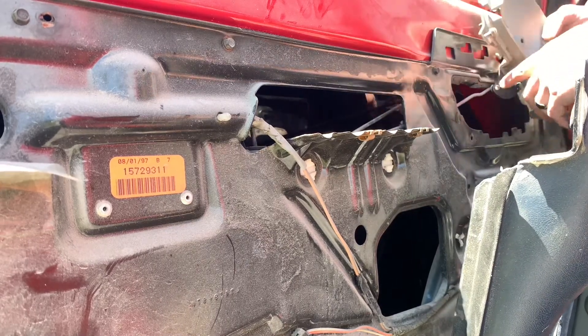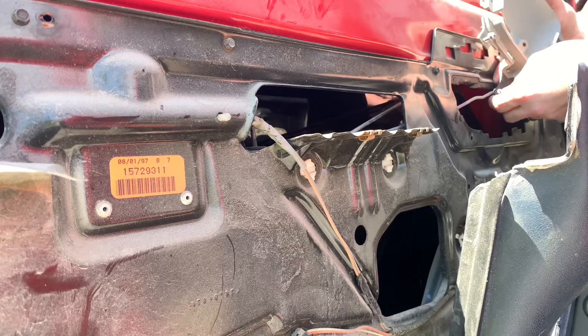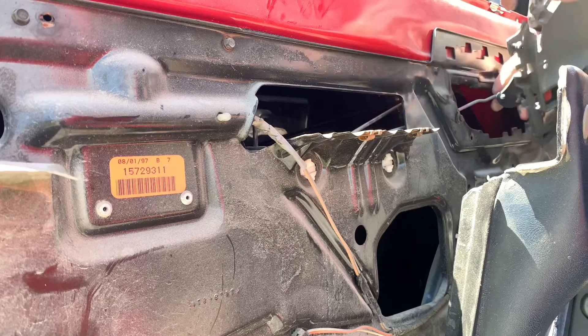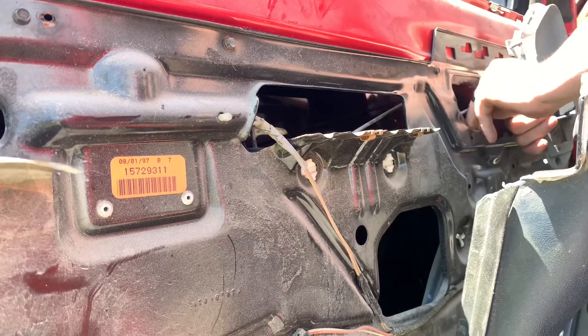Then you want to undo your door lock clip. If you're getting a new one, it's not a big deal if you accidentally break this piece — but try not to break it. If you've got a new one coming anyway, it's not that big of a deal.